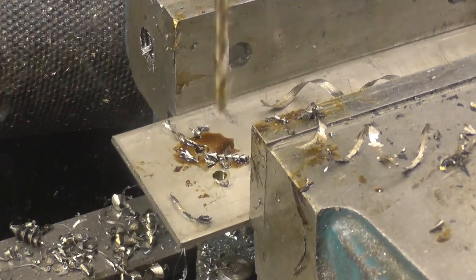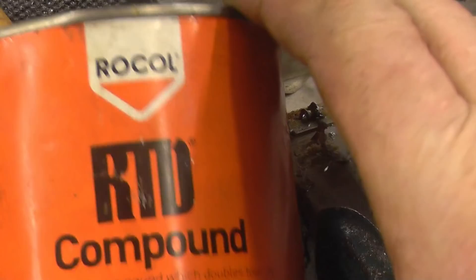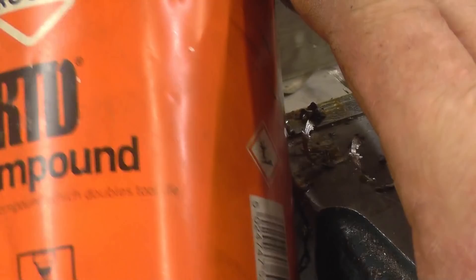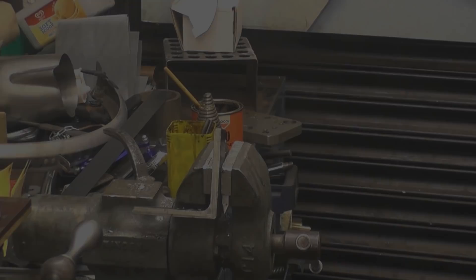I can't see the point in drilling aluminium, copper, or brass because I know they'll cut it. People will be asking what I'm using for cutting fluid — the magic compound, that's it there. Good stuff, I use it all the time. I thin it with a little bit of WD-40 and use it in an old spray bottle.